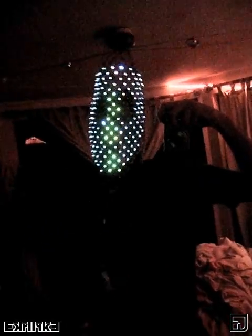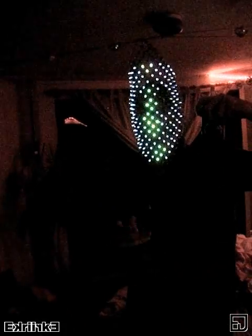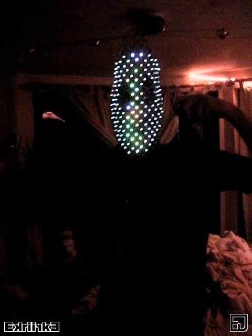Very comfortable, I can see pretty well through it, and I've got these wires hardwired in there to cycle through the faces I've got pre-programmed in here.